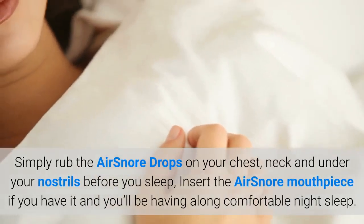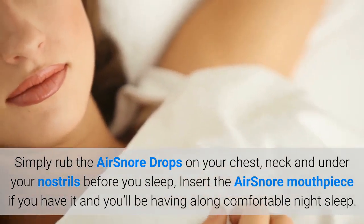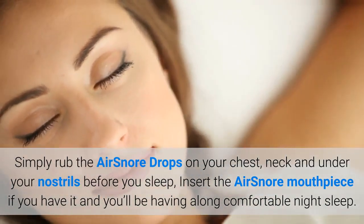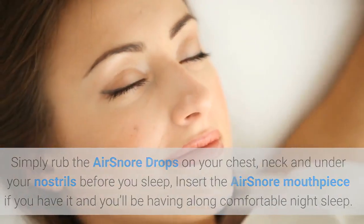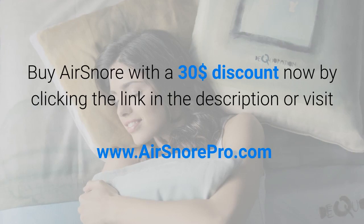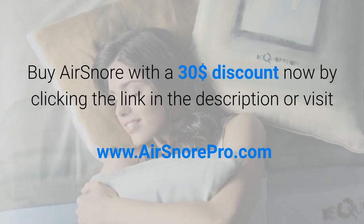Simply rub the AirSnore Drops on your chest, neck and under your nostrils before you sleep, insert the AirSnore mouthpiece if you have it, and you'll be having a long comfortable night's sleep. Buy AirSnore with a $30 discount now by clicking the link in the description or visit www.airsnorepro.com.